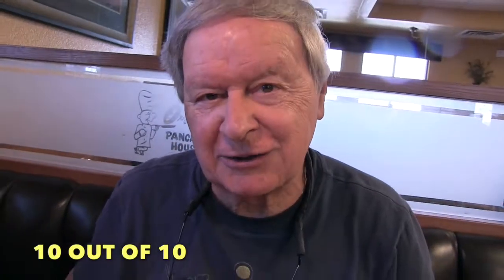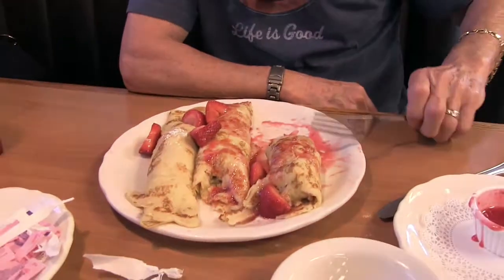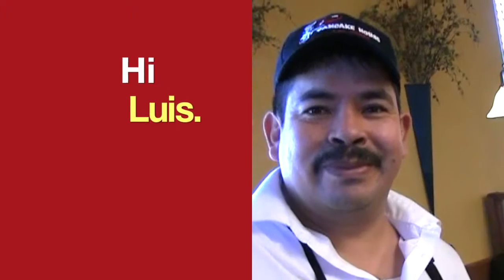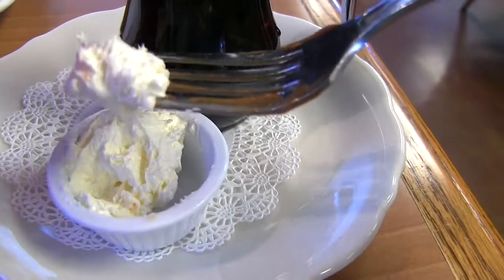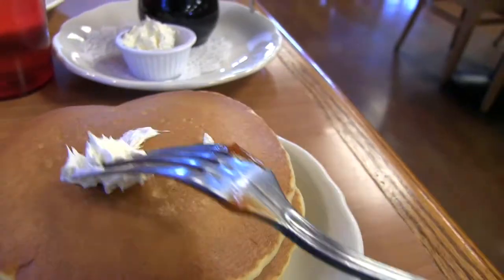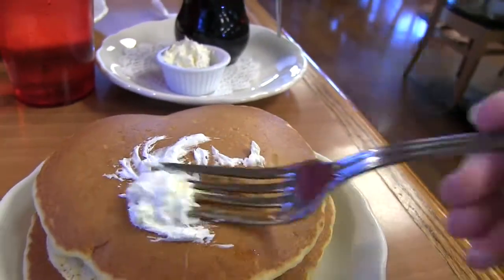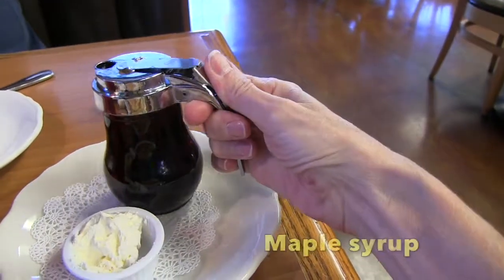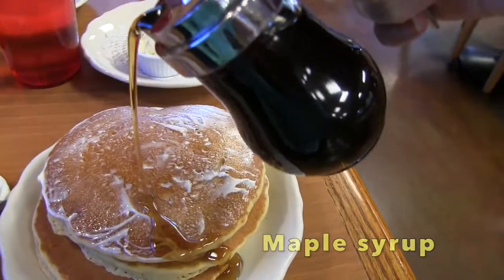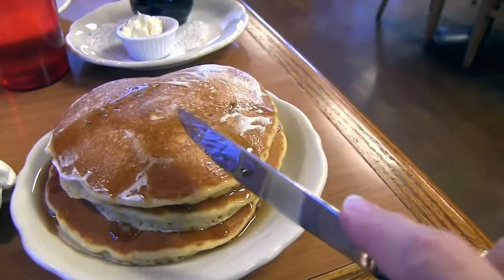I give it a 10 out of 10. Hi, what's your name? My name is Luis. Now here is the butter. It looks nice and creamy. And now we're putting it right here. And now it's time to pour the syrup. Time to cut in.